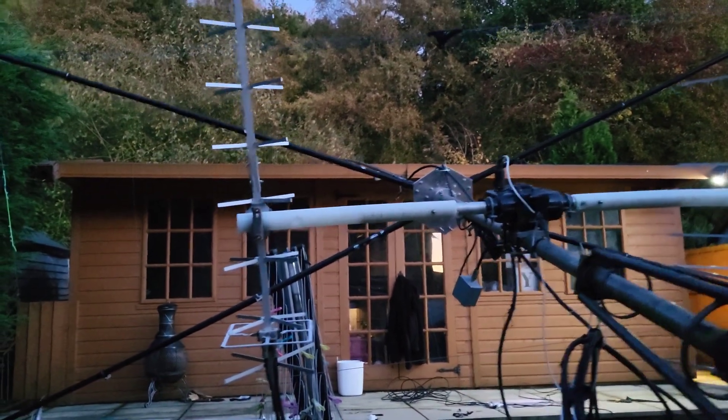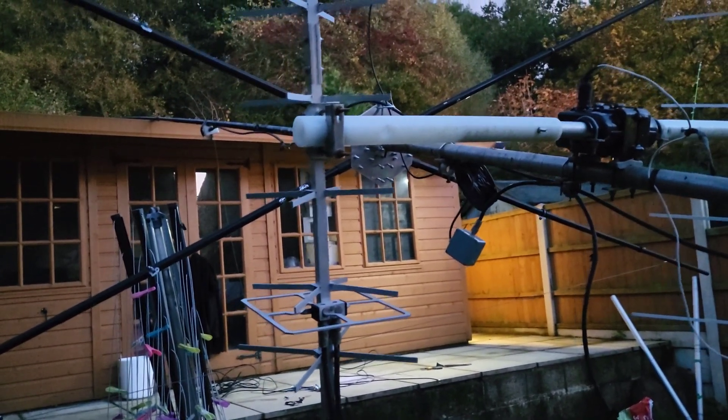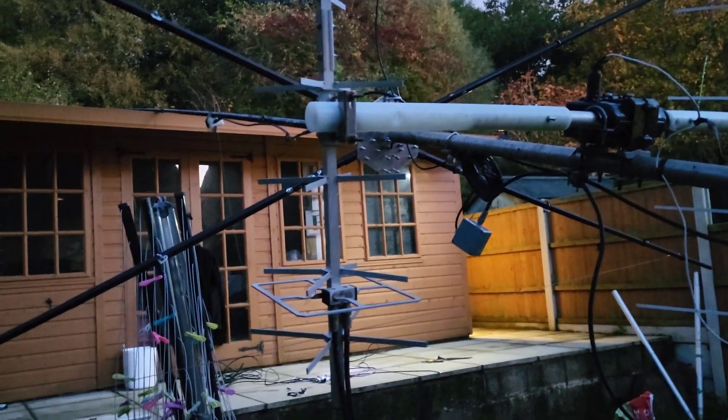It looks dead bright on the camera but it isn't that bright where I am now. So there we go — I'll get it winched up and go up into the shack and test it. Hopefully there's something on 10 meters to listen to anyway.